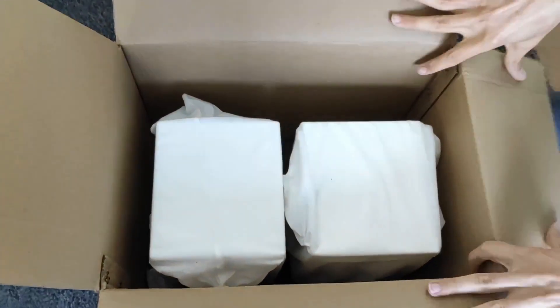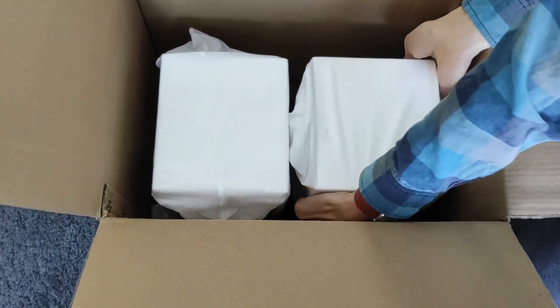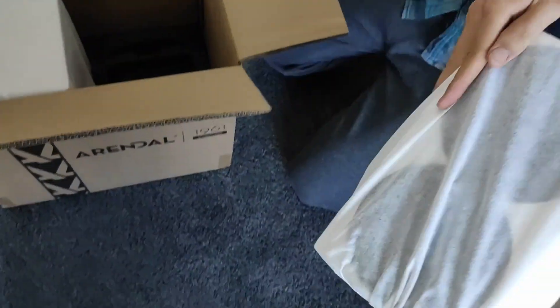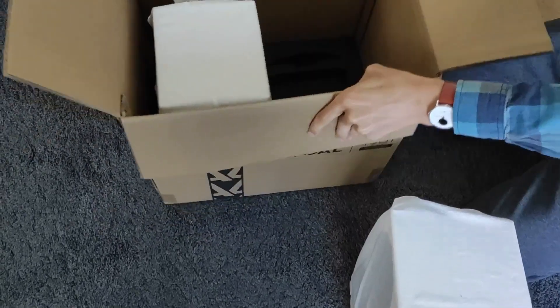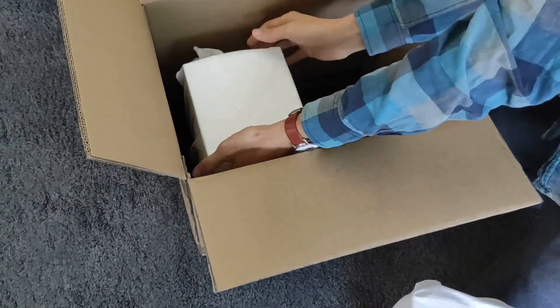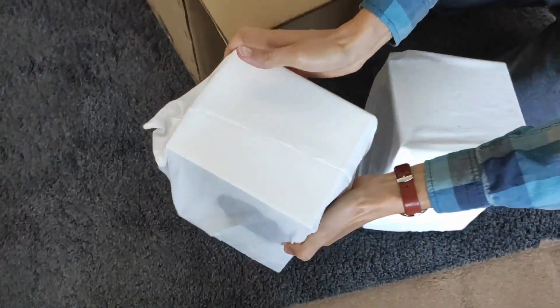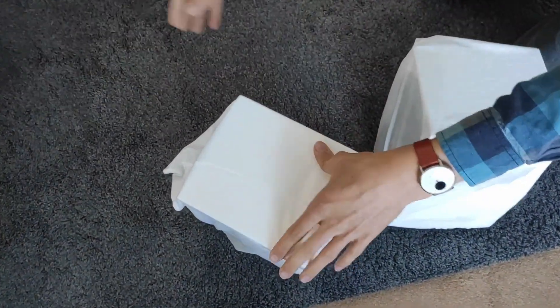These ones should be much heavier than the previous ones, so bear with me — this might not be as easy. There we go, that's the first one. And we'll take the second one out as well. These are much, much heavier than the bookshelves by quite a bit.